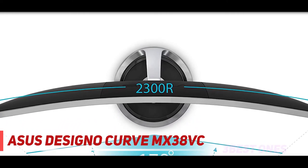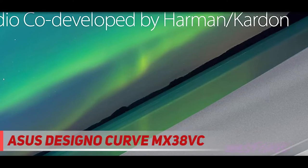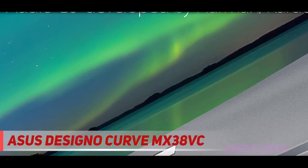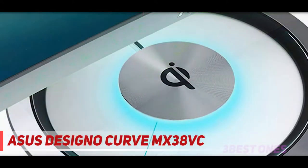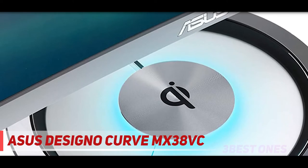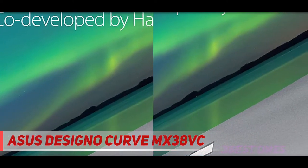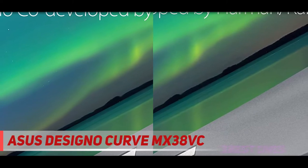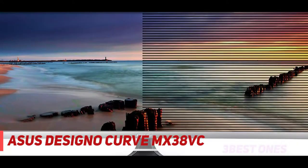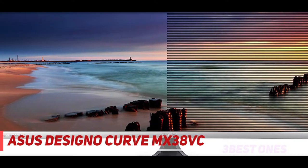The monitor also excels in the sound department. There are stereo 10W Harman Kardon speakers with Asus SonicMaster technology to deliver immersive and spacious sound. One of the most impressive features of this ultra-wide is the built-in 15W Qi wireless charging pad. You can easily fast charge your compatible devices by placing them on the base of the monitor stand. It also supports Bluetooth music streaming, so you can connect your smartphone via Bluetooth and listen to your favorite songs.